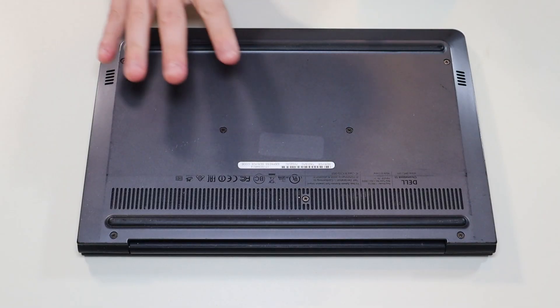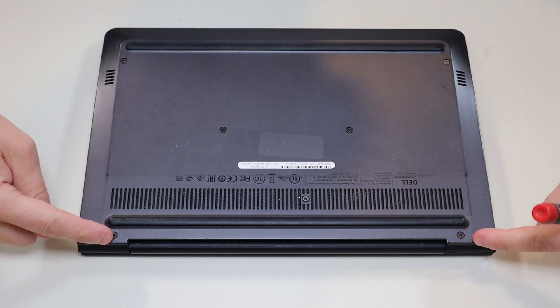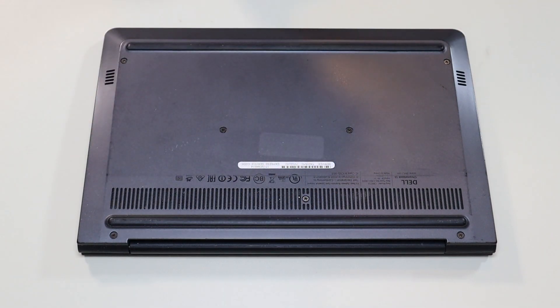I'm going to show you how to get inside and access your battery. First thing, power down your computer the correct way. Make sure it's off and unplugged from your charger. We're then going to flip it over to access our bottom case screws. You have these two screws here, these two here, and these three in the middle. I'm going to go through now and take out all those screws.